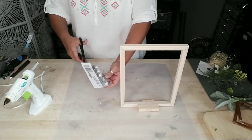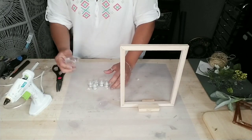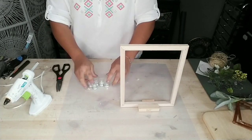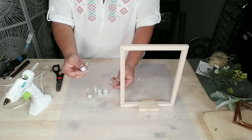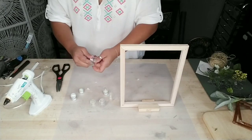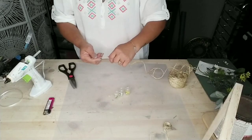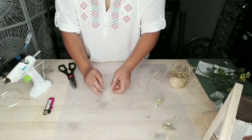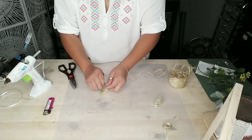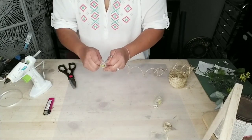Next, grab one of these packages of little miniature mason jars — they're at Dollar Tree right now and they're all glass, very well made. There are three different styles: a shorter fatter one, a larger one, and a thinner one. If you know of any other sizes or styles, let us know in the comments. I'm going to use four of these mason jars, and I started by wrapping jute twine around the opening of each one.